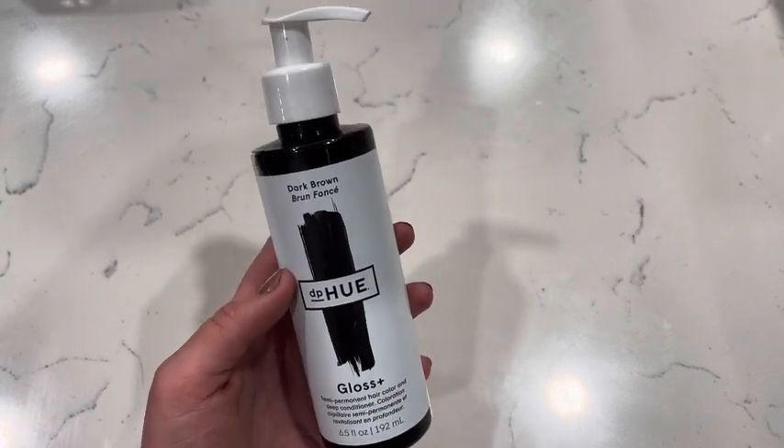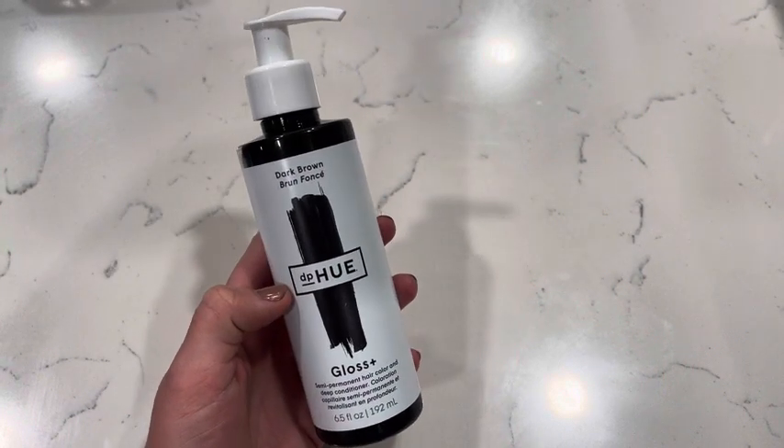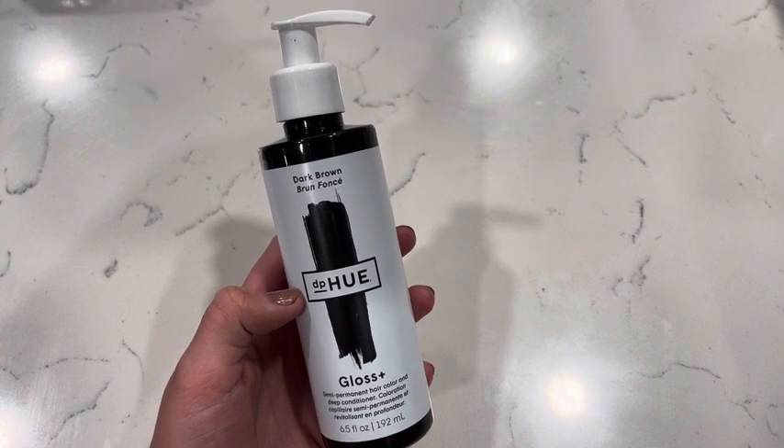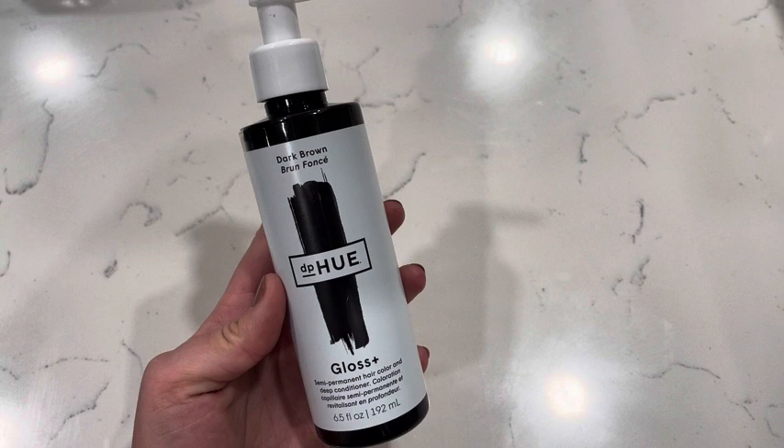I love that you don't have to mix dyes up, you don't have to go get your hair done all the time. You can just apply this to your hair and it's going to dye it so easily. You can do it right in the shower when your hair is wet.